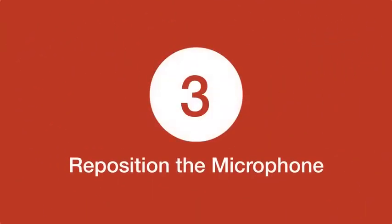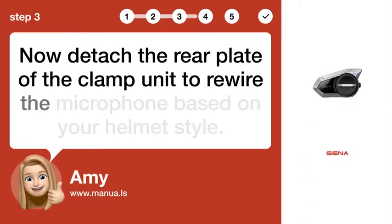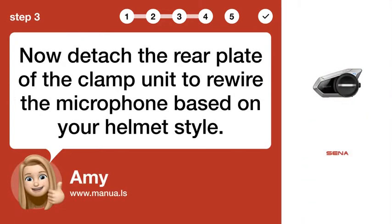Step 3: Reposition the microphone. Now detach the rear plate of the clamp unit to rewire the microphone based on your helmet style.